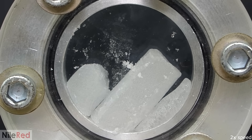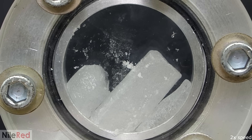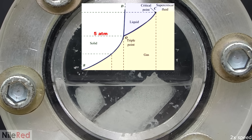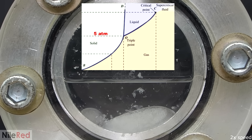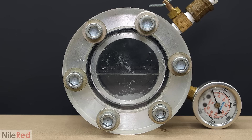Now I had a much better idea of how much to tighten everything, so I did a third run and it all worked. I closed the valve, the pressure started increasing, and the dry ice melted. Under normal atmospheric pressure, carbon dioxide can only be a solid or a gas, but at higher pressures it can also be a liquid. Looking at the CO2 phase diagram, liquid phase only starts to appear at about 5 times atmospheric pressure. Eventually, when the pressure built up to about 5 atm, it all started melting — but one major problem was that the pressure gauge wasn't moving at all, even though the pressure was clearly increasing.